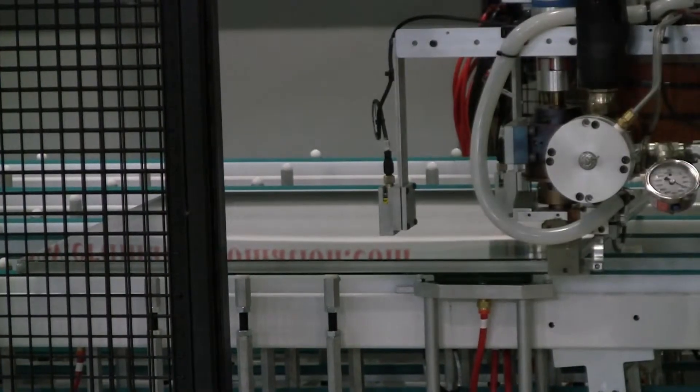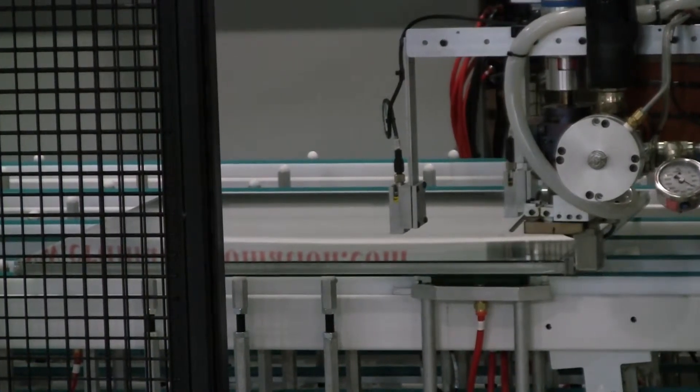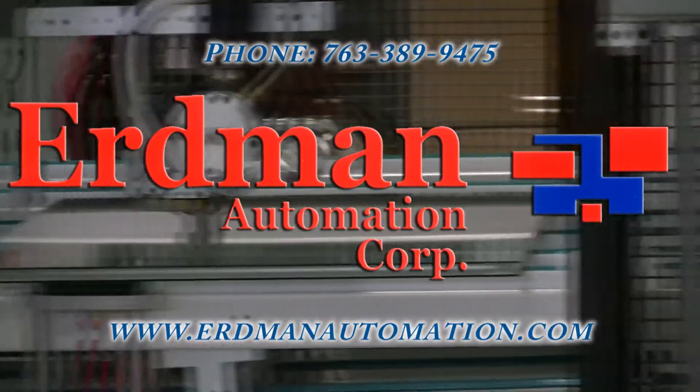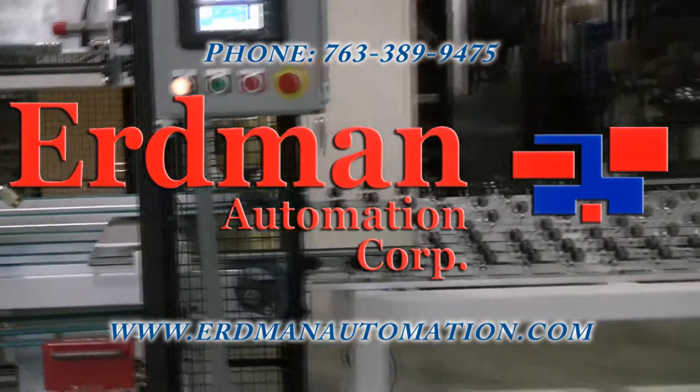Thank you for watching the Erdmann Insulating Glass Line video. Feel free to contact us today for more information at 763-389-9475.